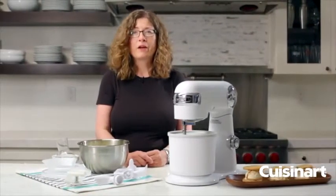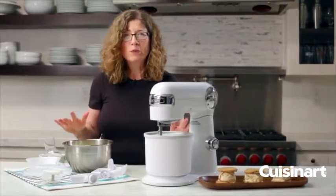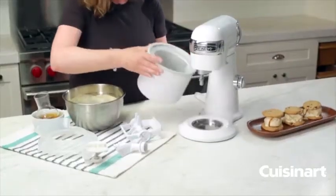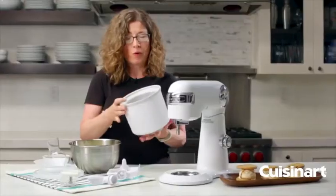This is your Cuisinart ice cream maker attachment for your stand mixer. It's so simple and easy to use and it's fun too. This is your bowl — make sure that you put the bowl in the freezer overnight; up to 24 hours is great.